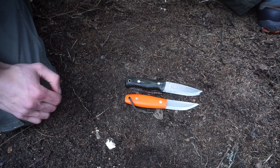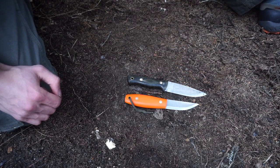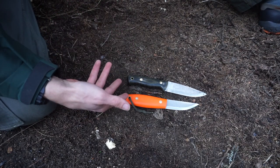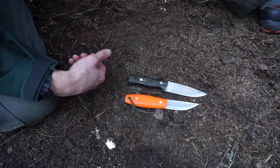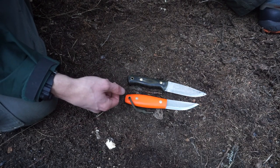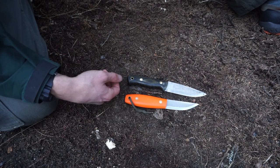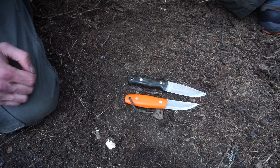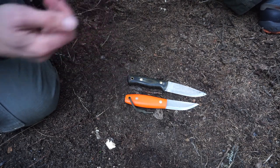I made this video because I currently have both a Battlehorse Knives knife and an LT Wright knife available, and I thought I'd break it down and explain what the differences are — if there really are any. Like I said, there really isn't much. Anyway, hope you've enjoyed this short video explaining the differences between these two knife makers in the end product.